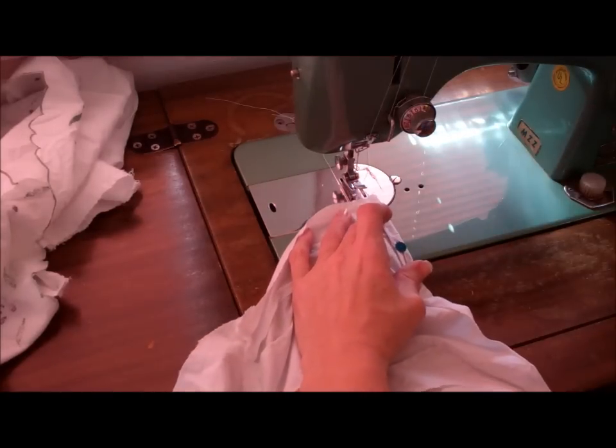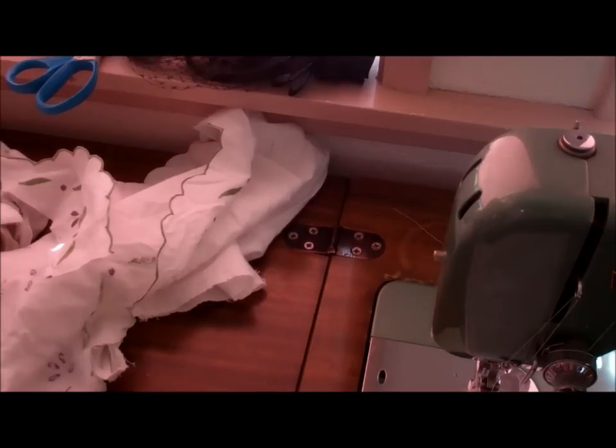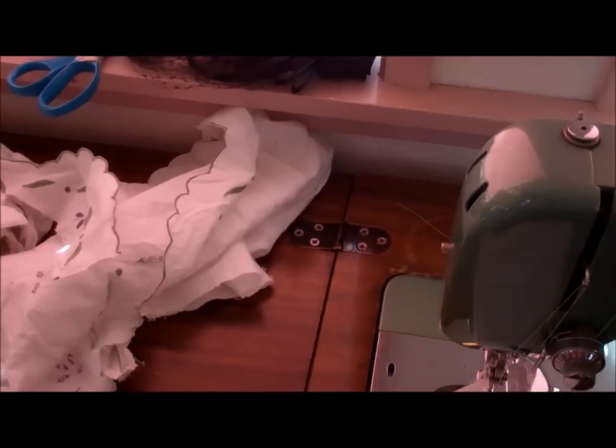I had the pins in backwards — I do that all the time. Plugging the machine in — that's always a good idea. We're off to a good start today, aren't we?